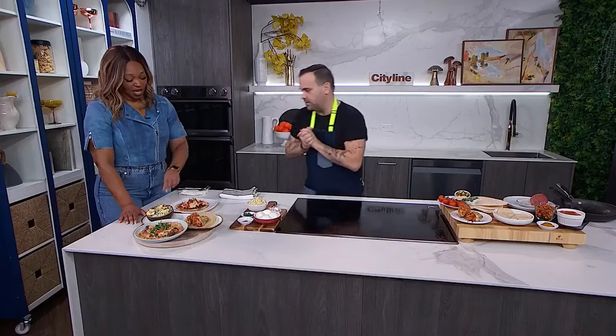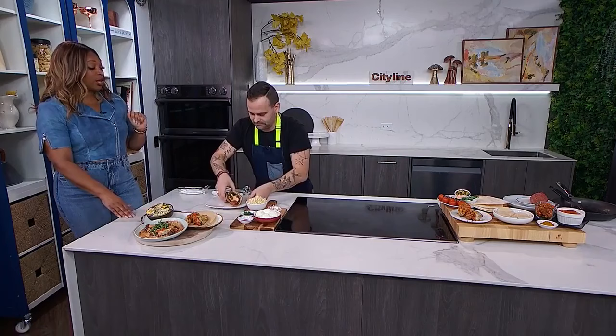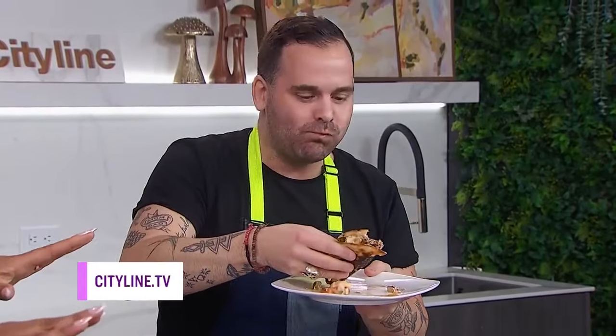So there are three really great mashup dishes. That cheeseburger taco is going to be unbelievable — go ahead and smash it! Visit citylines.tv for the recipes — be sure to visit our website, there are tons of recipes.